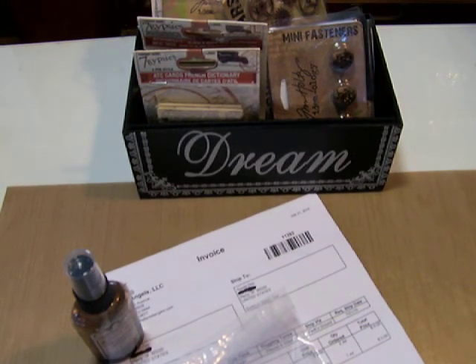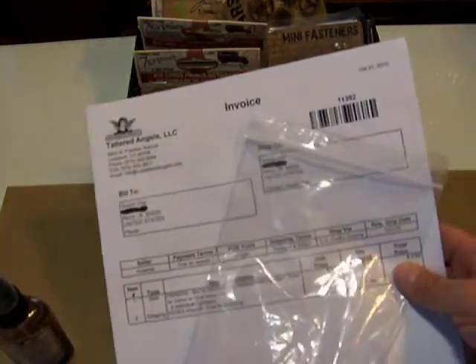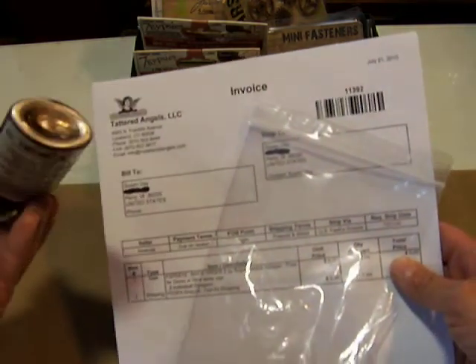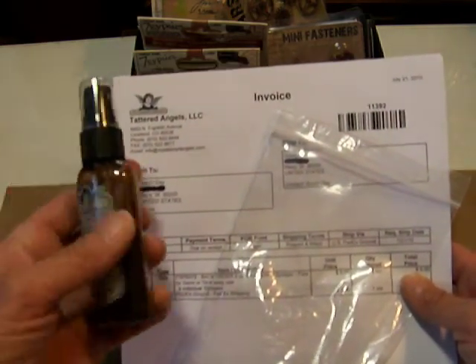Hi everyone, it's Susan and I'm back today with a haul video. I want to start out by showing you this. And what this is, as most of you know, I use a lot of Tattered Angels Glimmer Mist. Just love this stuff, can't get enough of it. I had a nozzle that had clogged and it was on this one, which is my creme de la chocolate.